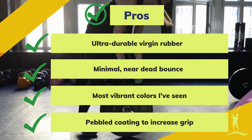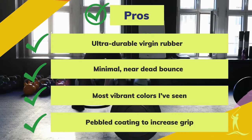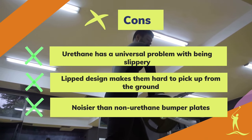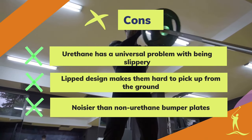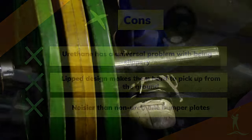Pros: ultra-durable virgin urethane rubber, minimal near-dead bounce, most vibrant colors available, pebbled coating to increase grip. Cons: urethane has a universal problem with being slippery, lip design makes them hard to pick up from the ground, and noisier than non-urethane bumper plates.